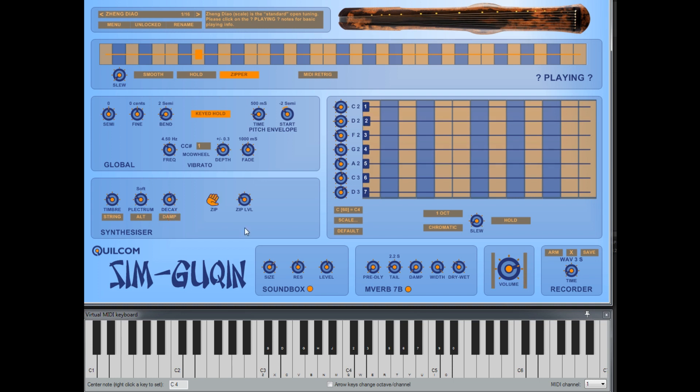Originally, guqins would have been made with silk strings, but in recent times they use wound strings. Some performances actually make use of the zipper noise you get when you run your finger up and down a string, so you can recreate that noise with a knob and set the level.